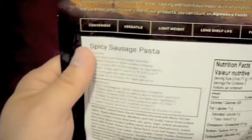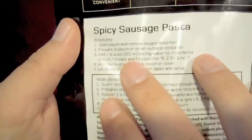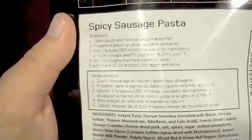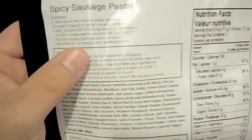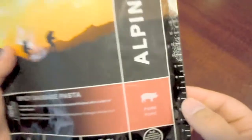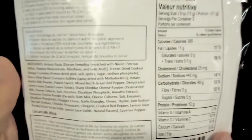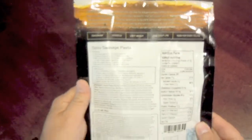We do have instructions here: one and a half cups or 355 milliliters of boiling water. Pretty cool — this pouch has fill lines on the side. It says to fill to line number seven. I'm not going to do that though — I'm just going to add water and judge on consistency, as opposed to strictly following directions.